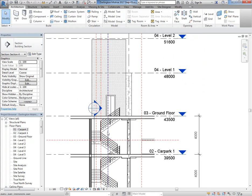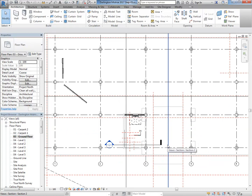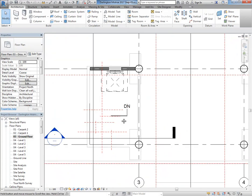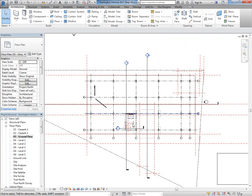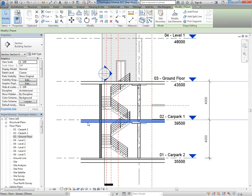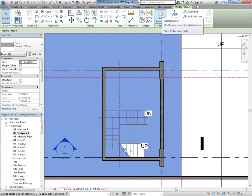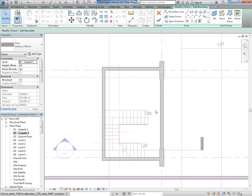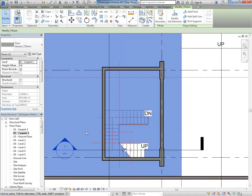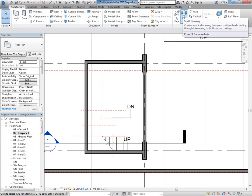Now I've got the ground floor stairs to worry about — these are going to be unique because the part of the ground floor is different to everything else, so you need to draw a new stair. You can also look at the cutouts you need for the other stairs. The car park and ground floor level both need holes for the fire stair, and they should be the same because the stairs are the same — so the void should be the same. You can go to Edit Boundary and cut a hole that way.